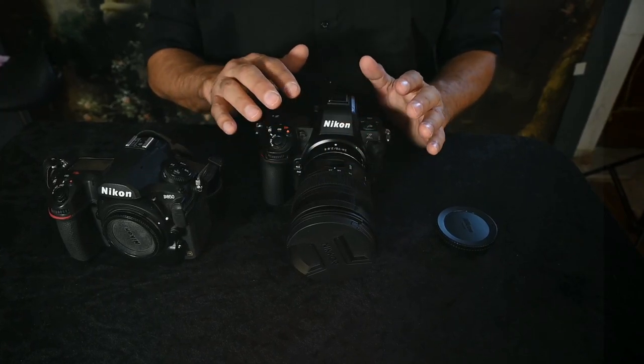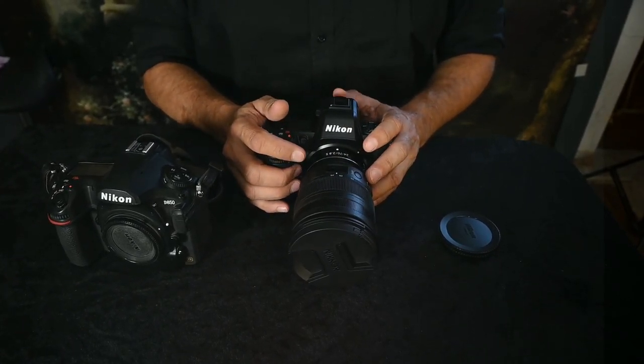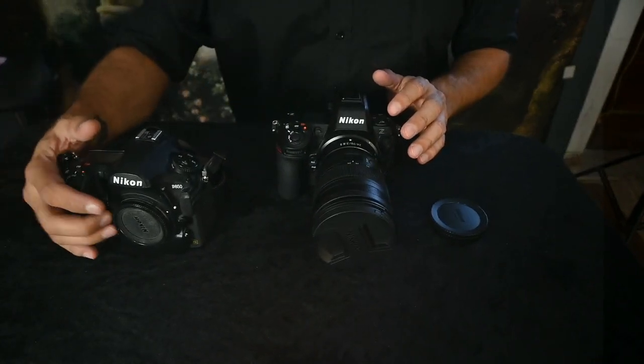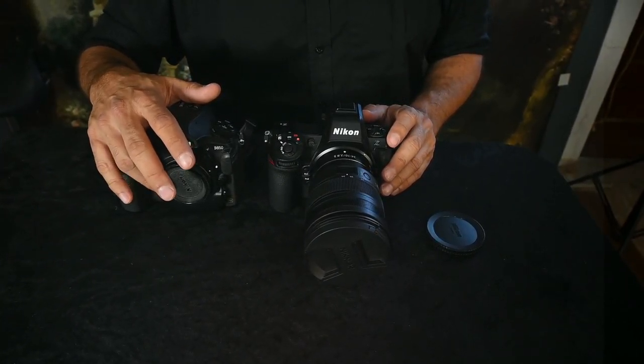They also have a skin softening feature, so like on your phone you can use a filter right in the camera. From now on I'm going to be using my Z8 and putting my D850 as backup. I'd like to thank Nikon for always being there for me and presenting these wonderful cameras. Please like and subscribe to my channel and inshallah we'll see you when I use this camera and share its features with you.